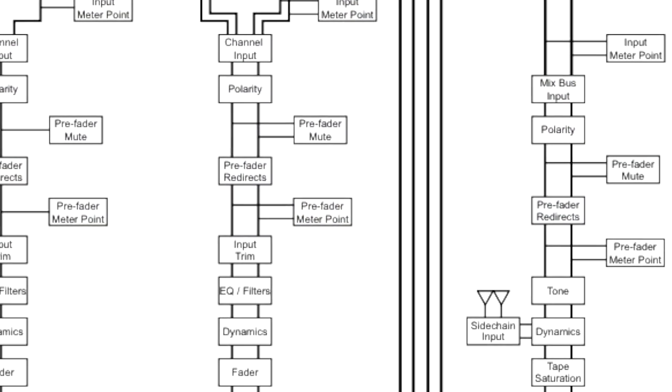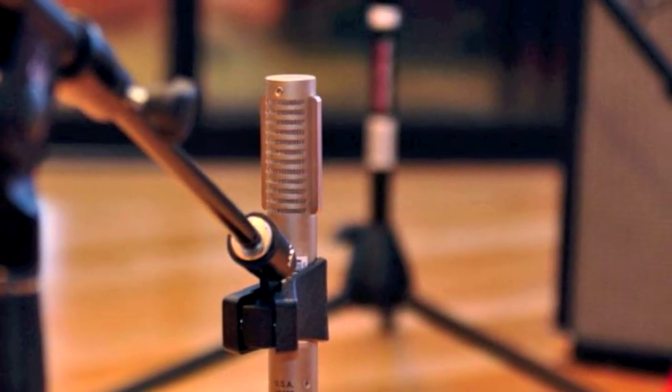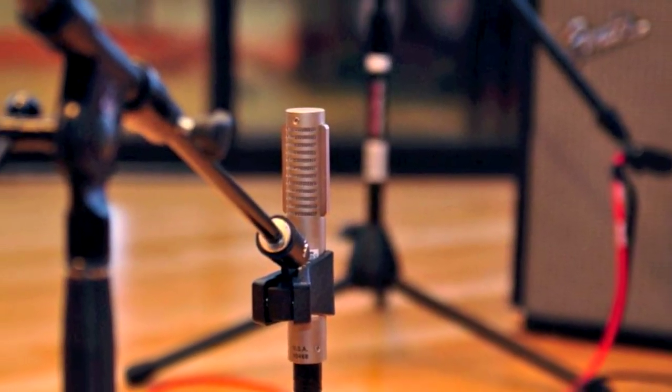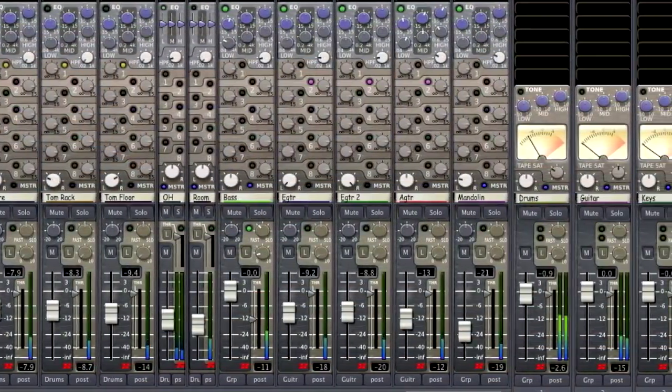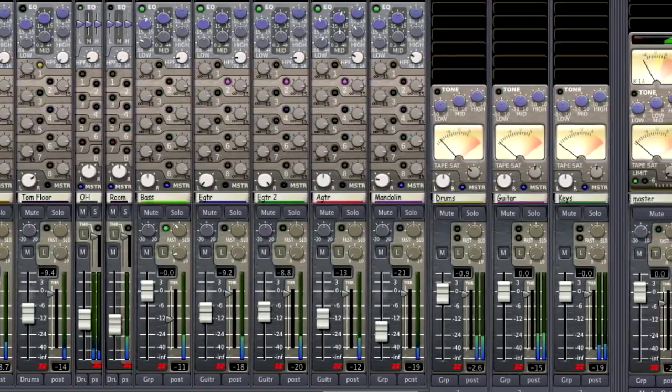Practicing good gain staging is the key to becoming a better audio engineer. Good recording techniques combined with sensible level control will make for a better overall mix. We've laid the foundation with Mixbus by giving you the best analog style signal flow available in a digital audio workstation.